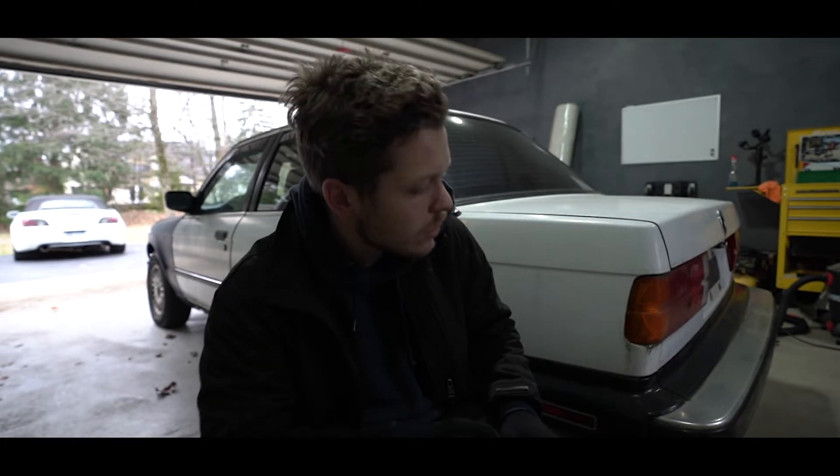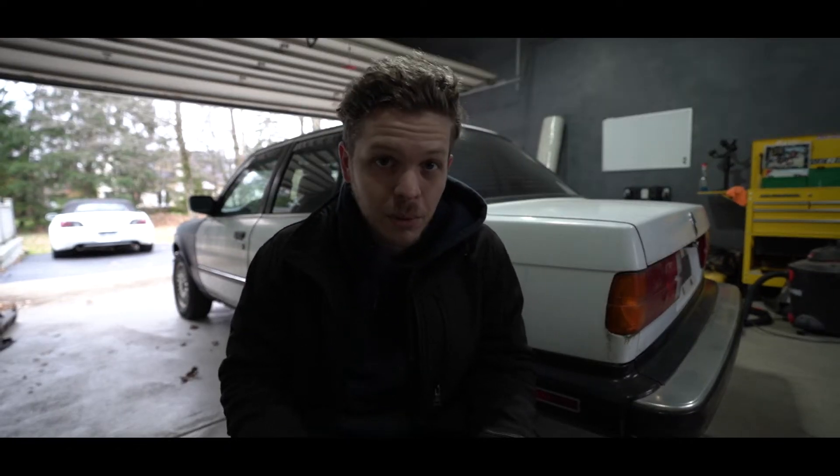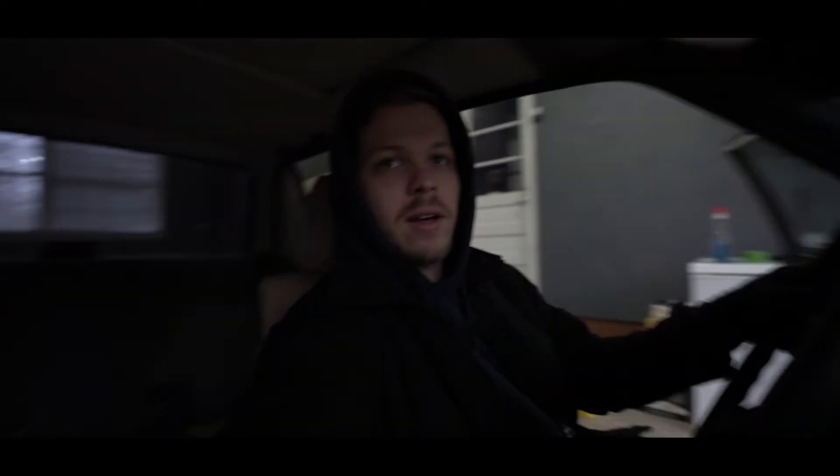It's fairly stock with a few little modifications that have been done to it. The entire reason for picking this car up is so we can build a drift car for the summer. Let me give you guys the grand tour — well, the grand touring — not really. BMW is gonna be our new project car.